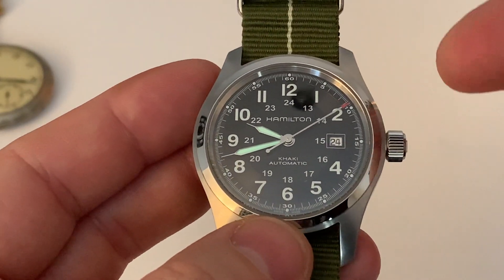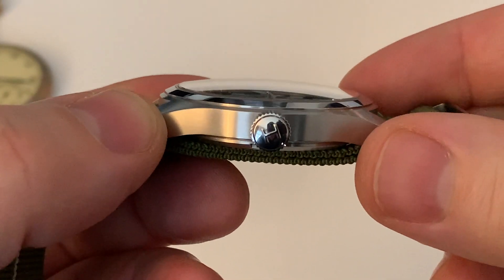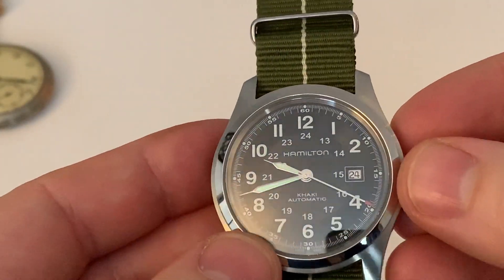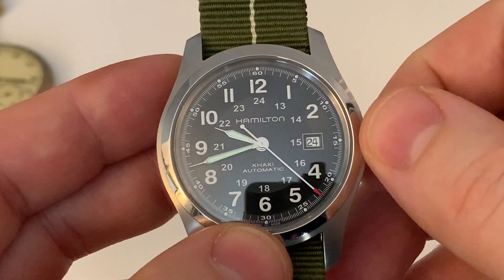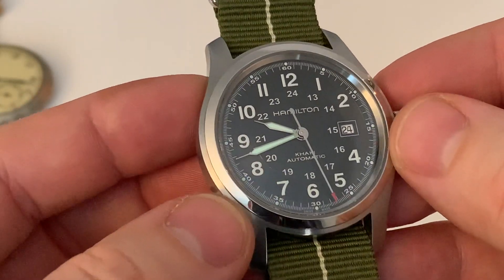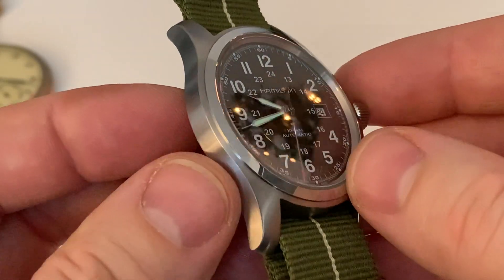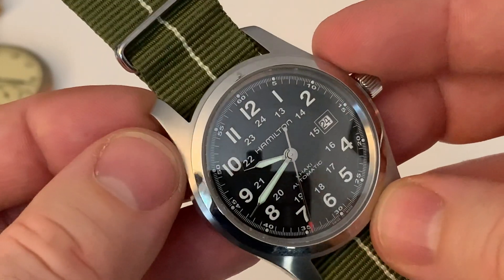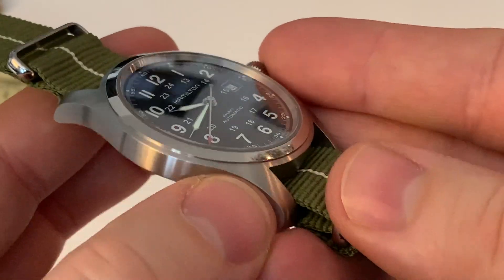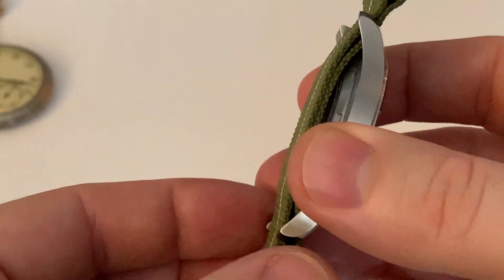We do have a sapphire crystal on this watch, and it is ever so slightly domed — it's got a lovely dome to it, which is actually quite nice. But there's no AR coating, so I'm picking up reflections everywhere, which is a little bit of a shame. The actual case has lovely polishing work all the way around, and it's been executed quite well. We have radial brushing on the top and brushwork along the sides — they've done a really nice job of that.